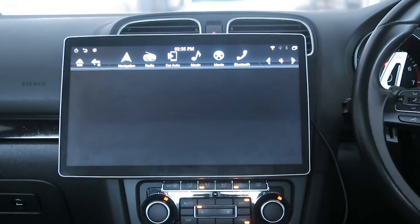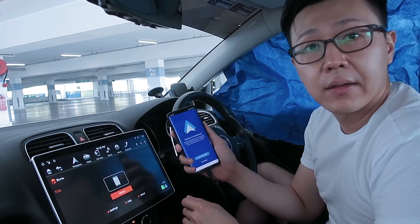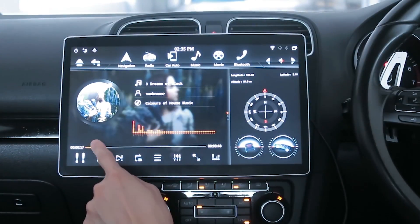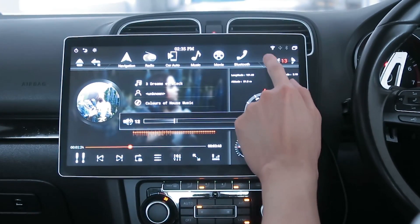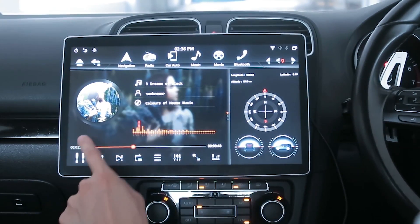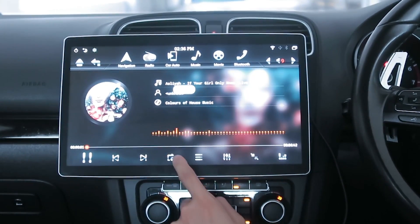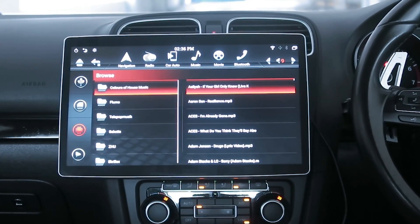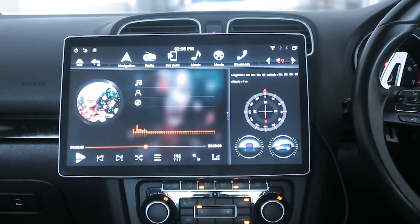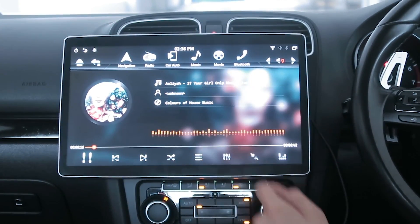Next is car auto, which syncs to Android Auto or Apple CarPlay — it's already connecting to Android Auto here, but I won't go into it because I don't like Android Auto. Then you have music with a standard player: pause, play, next, back, repeat, shuffle, music list where you can browse folders, SD card, USB, and different sound settings. You can also expand or contract the screen.